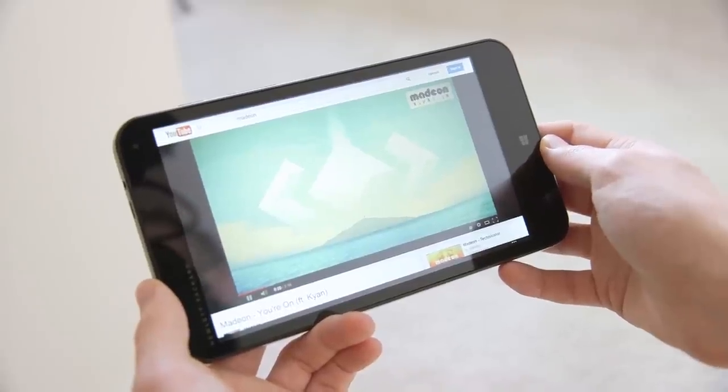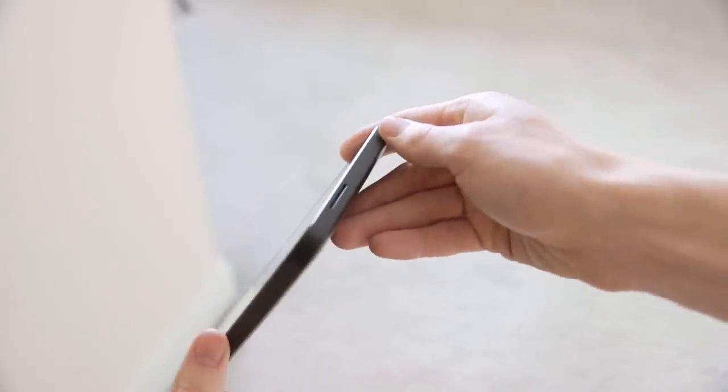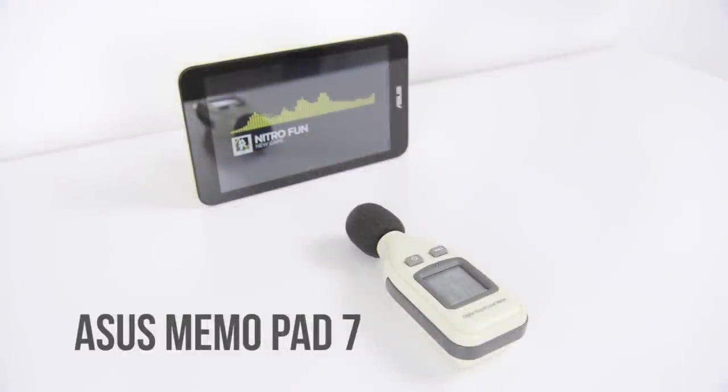One area where there's no competition is in speaker quality. The Stream has a single speaker which is not only quiet but very tinny. On the other hand, the Memo Pad sounds perfectly fine — miles better than the Stream. While the display on the Stream is nicer, the hardware of the Memo Pad really does feel like a step above anything you would expect to find at this price point.